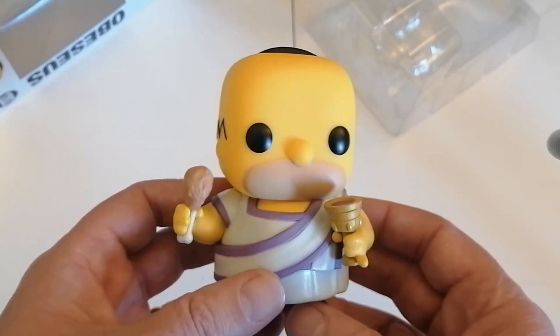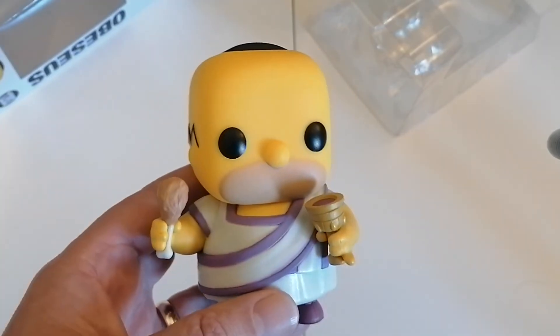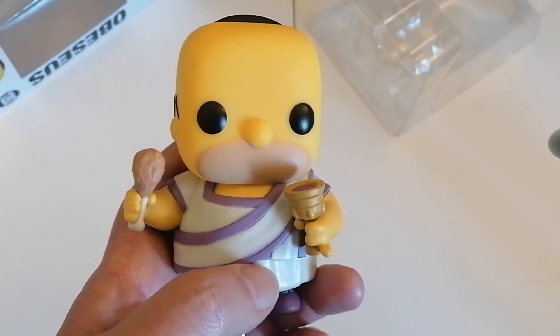He'll go with my other Simpson figures — obviously with Bart and Comic Book Guy. So thank you very much for watching. I hope you enjoyed this one. If you did, as always don't forget to check out my other videos, and I'll see you all soon. Bye guys!